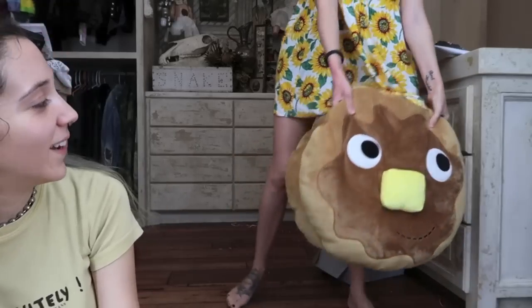Hey everybody, it's Bunny and I'm here today with Sydney, and we're going to do a First Impression Friday. I am very excited about these — I've been holding on to them for about three weeks.